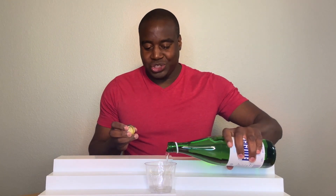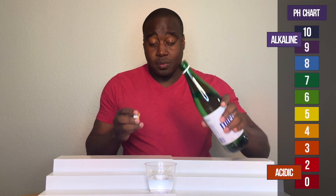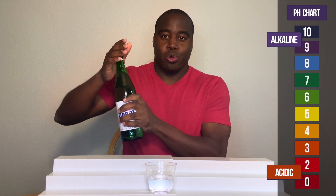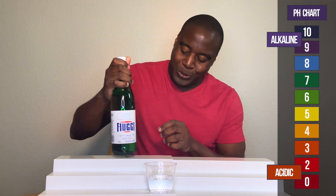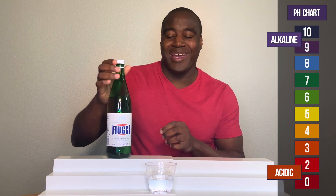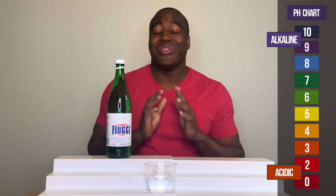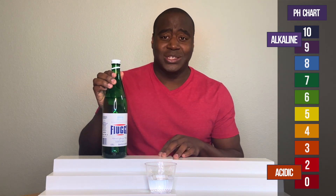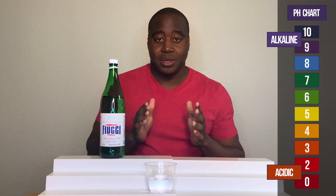And because this is a pH test, you already know how this goes. If we see a red, orange, or yellow, we know that it's acidic. If we see a blue, purple, or dark purple, then it's alkaline. And if it's alkaline, I'm going to test it to see how strong it is at battling acidity by blowing into it.